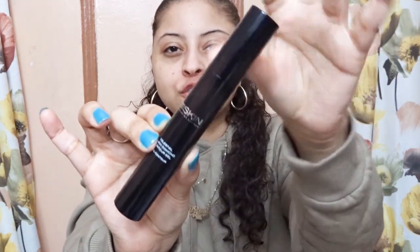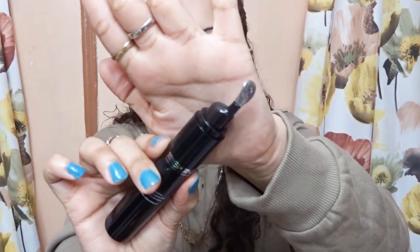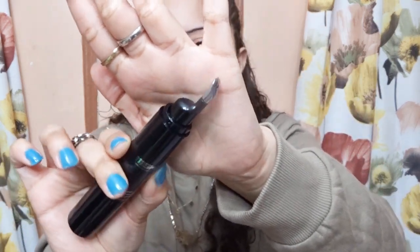So here it is up close. The packaging is very black, very luxurious — it is a luxury brand. At $140 for this eye gel, it's black and stick-like, very stick-like. And this is the applicator that comes with it. This metal applicator is supposed to cool on your skin, which is going to be very refreshing.